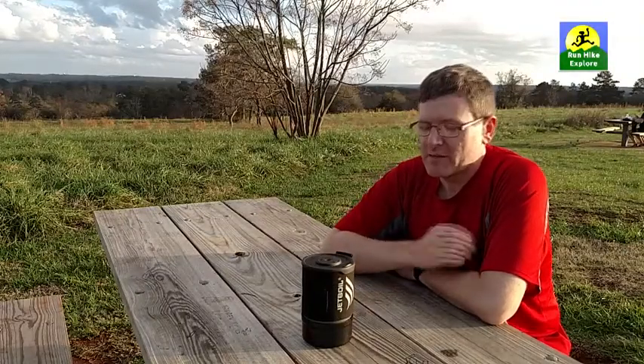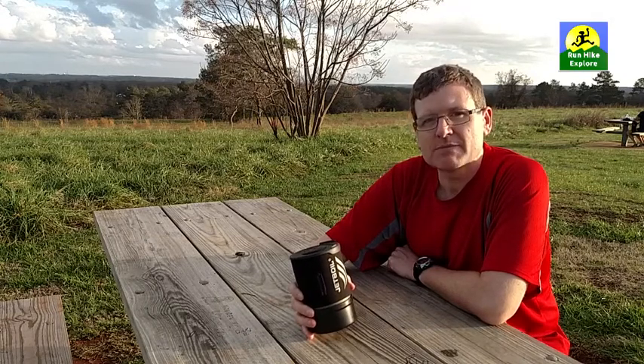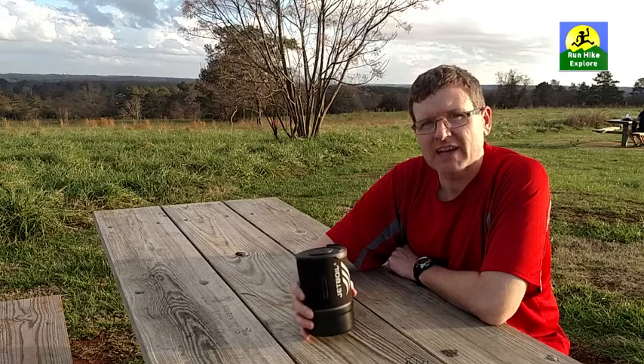Hi there. Welcome to another episode of Run Hike Explore. Today I'm going to be demonstrating the Jetboil Zip cooking system. I'll show you what comes in it, an uncut demo of boiling water so you know exactly how long it'll take, and I'll do a piece-by-piece weigh-in so you know exactly how much each component weighs. Let's get started.